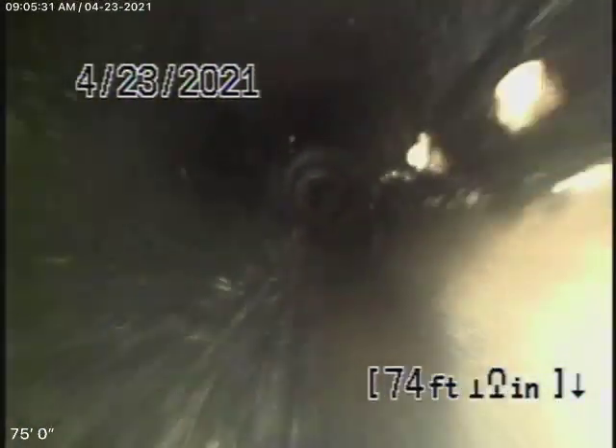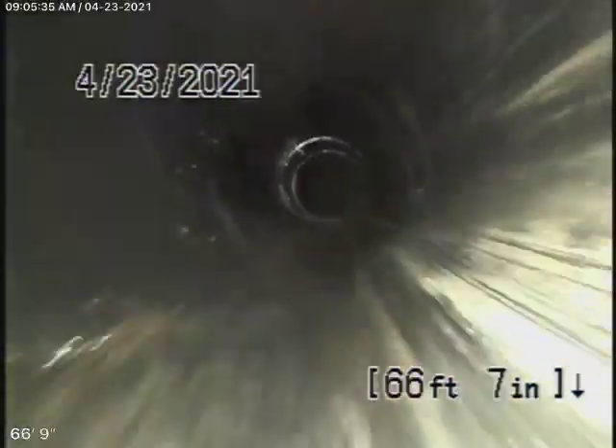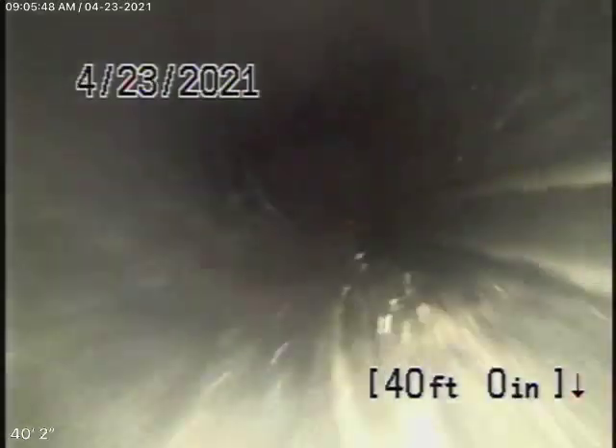You can see the connections along the way — this is the main line going through the house. So far, everything looks like it's in good condition. Even in a good sewer line, we always recommend that you never flush tampons, baby wipes, paper towels, things like that. All this section we've just looked at is going through the house underneath the slab.